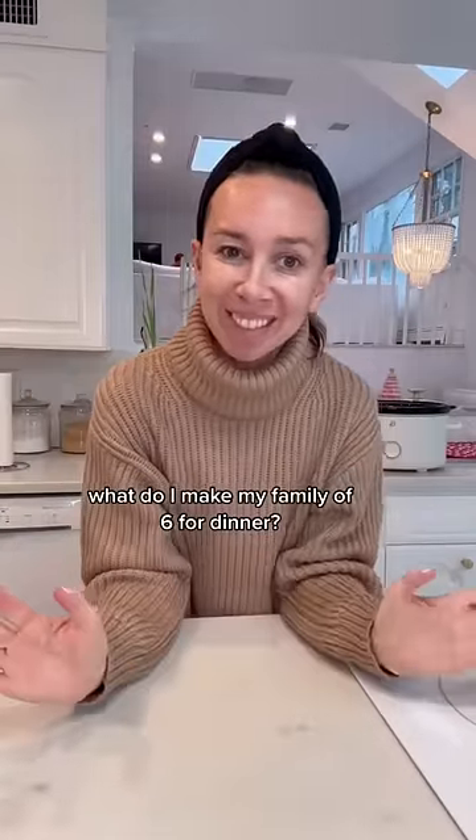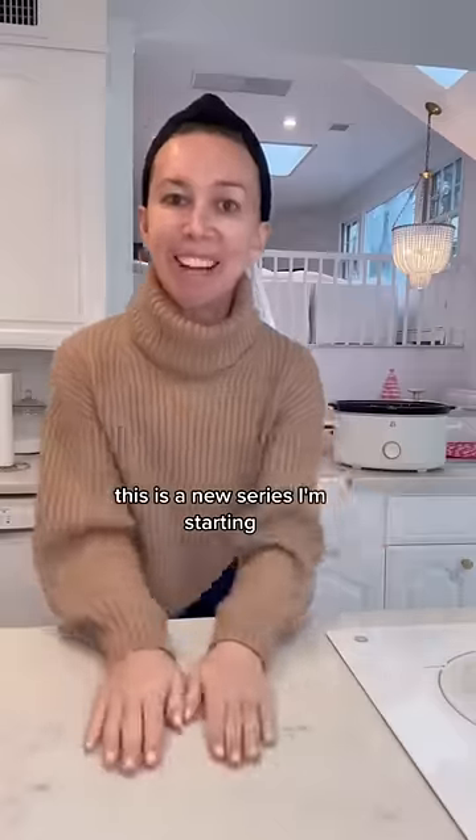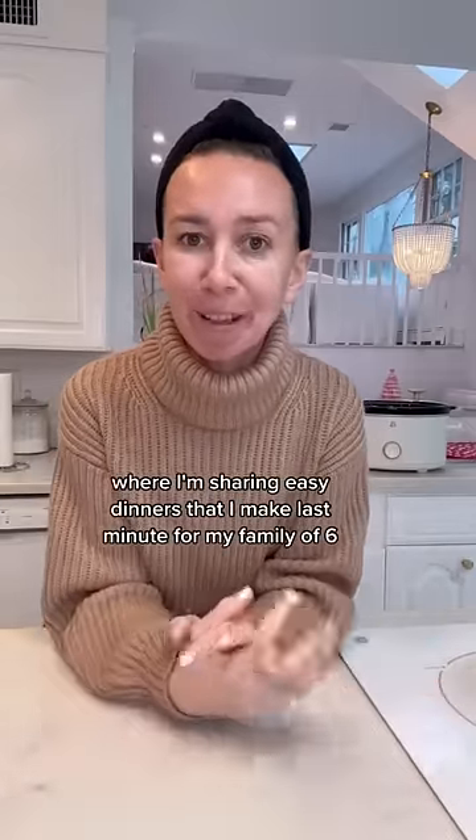What do I make my family of six for dinner? This is a new series I'm starting where I'm sharing easy dinners that I make last minute for my family of six.